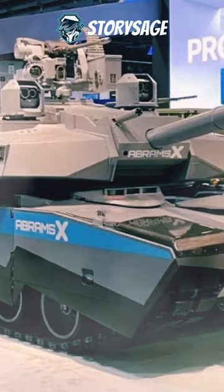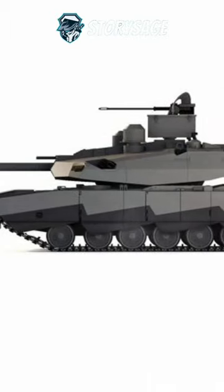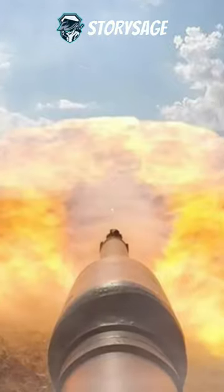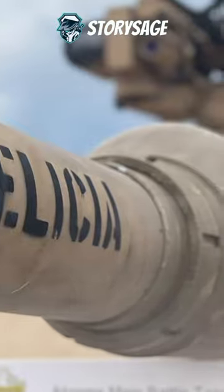This move is facilitated by incorporating an automatic loader for the XM3-60-derived 120mm main gun with a potted muzzle brake. Observation and targeting relies on two 360-degree panoramic roof-mounted sights which include multi-sensor next-generation day, thermal, and laser ranging.